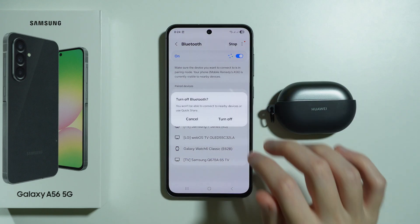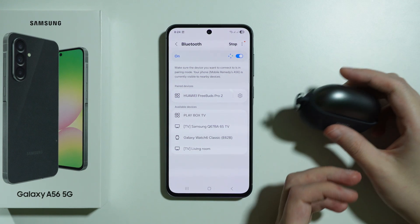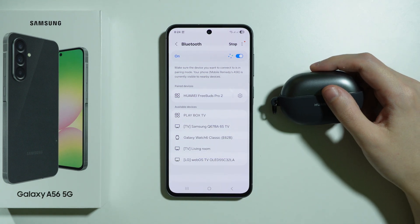First and foremost we can simply turn off and turn on our Bluetooth to check if that helps. After that we can turn on our Bluetooth device to see if it's working.